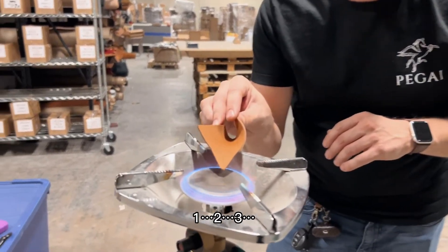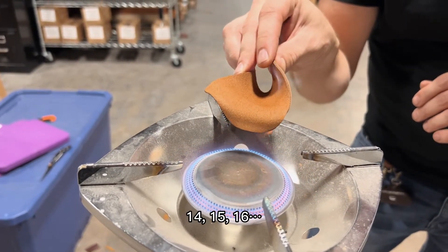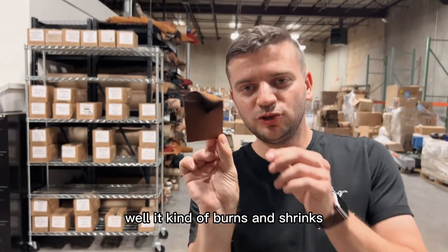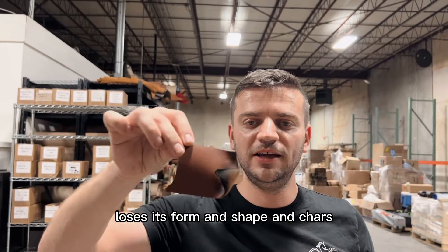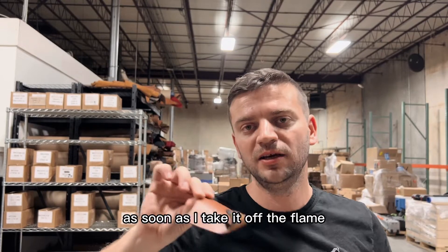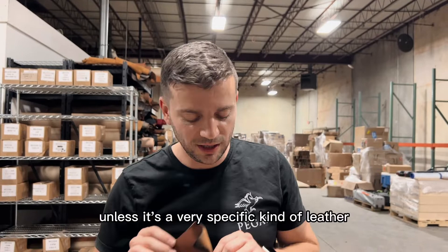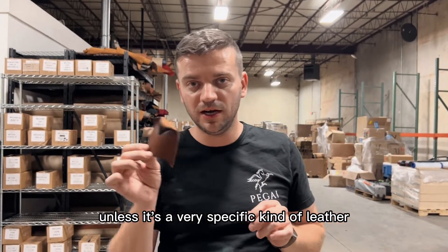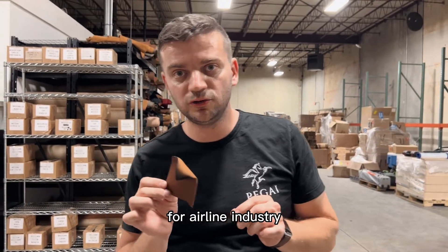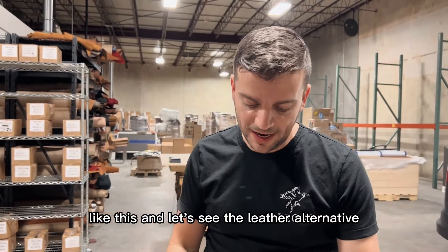One, two, three... fourteen, fifteen, sixteen — well, it kind of burns and shrinks, loses its form and shape, and chars, but it doesn't catch on fire. As soon as I take it off the flame it puts itself out. Leather burns very slowly unless it's a very specific kind, like fire retardant leathers for the airline industry. Your typical leather will burn very slowly like this.